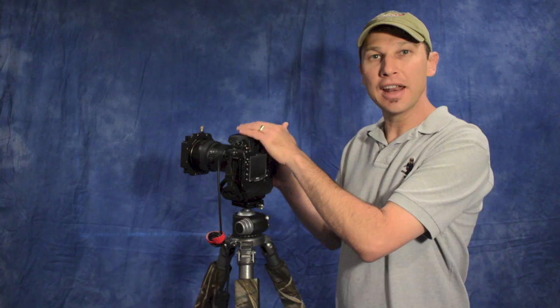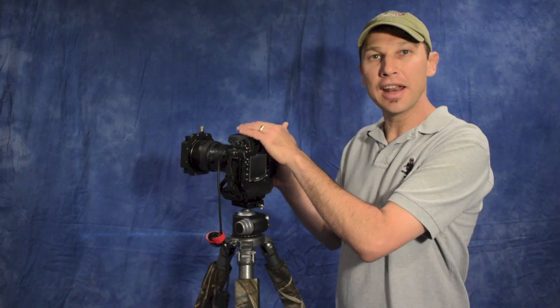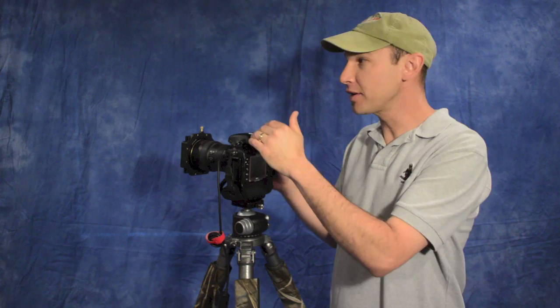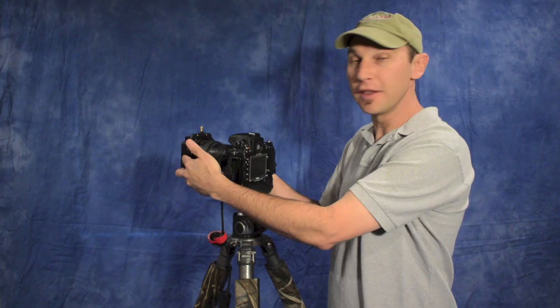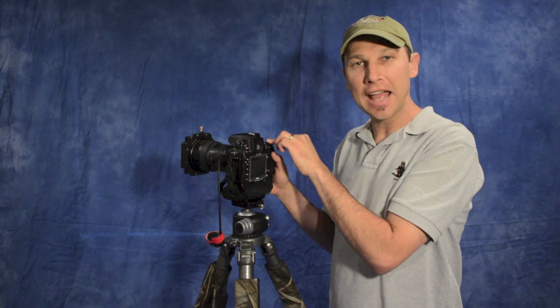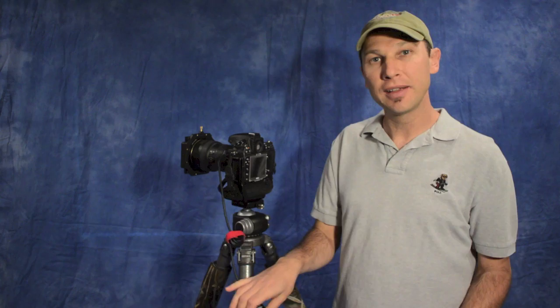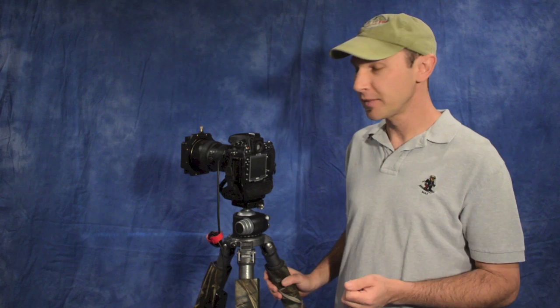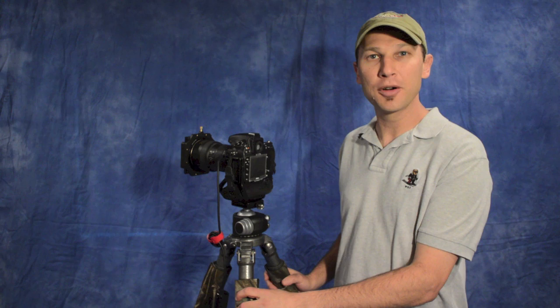To recap: measure ambient exposure in aperture priority mode and note the shutter speed. Compose and focus, then close the eyepiece shutter and place your solid ND filters on the camera. Switch to manual exposure mode and set to bulb. Lock the cable release, hold the shutter open, and use your calculated exposure time — I used the ND Timer iPhone app. Long exposure photography is a really fun technique that can give you incredible results. Thanks, I'm Jason O'Dell and I'll see you next time.